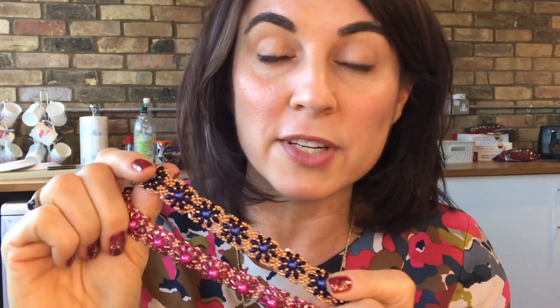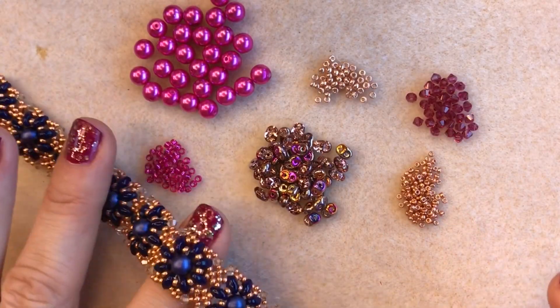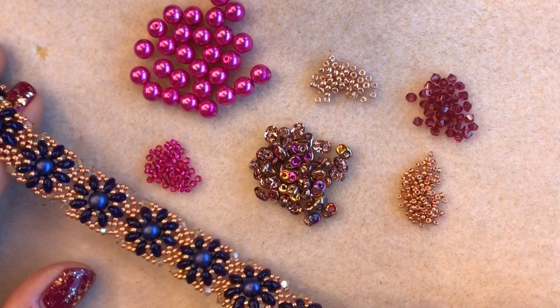Download that free pattern. And if you are watching this video from outside of the United Kingdom, don't worry — we will ship to you all over the world. So you can buy all of your supplies over on the website www.spoiltrottenbeads.co.uk.